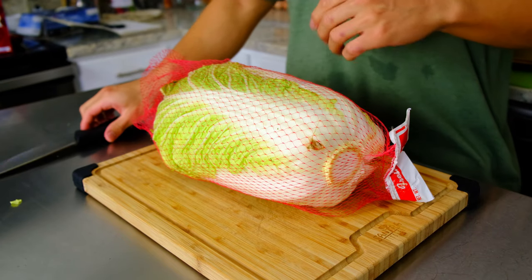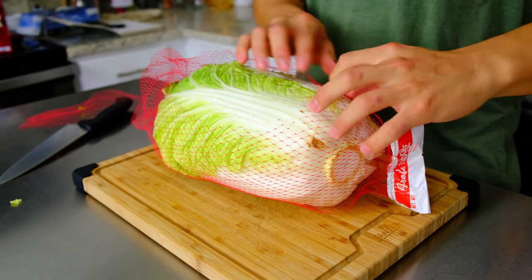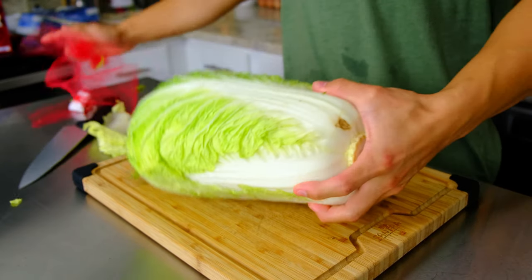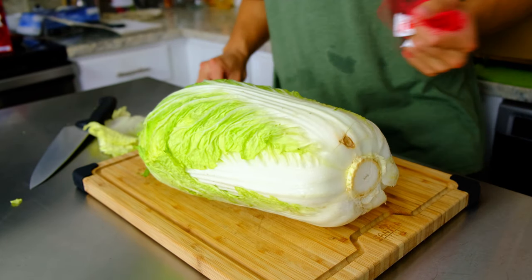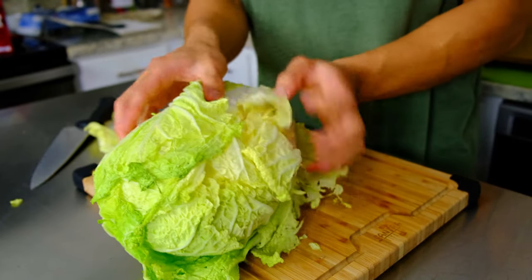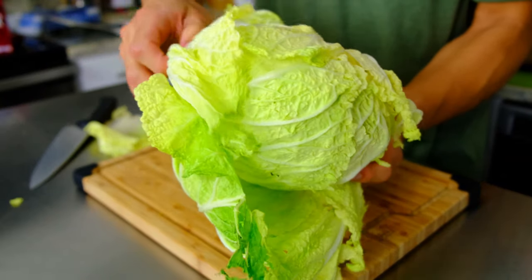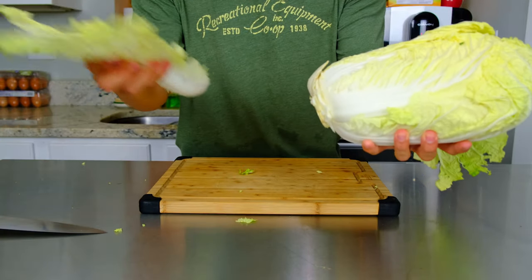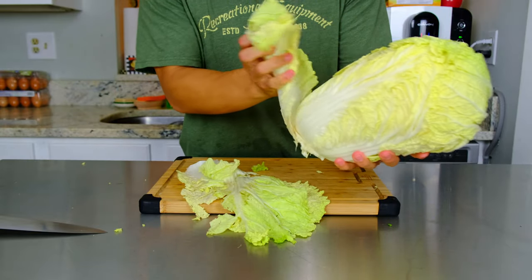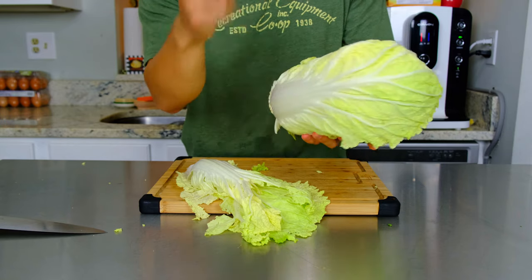Start by preparing your cabbage first. You're going to want about four pounds of napa cabbage, or about 300 grams. I'd actually recommend getting a little bit more than you think you need, because you'll end up pulling off the discolored and loose leaves, and you're going to lose a lot of the cabbage's weight and volume when you salt it. Once you have your prepared amount of cabbage, remove the loose and discolored leaves from the outside.